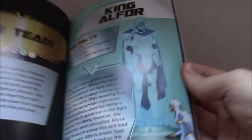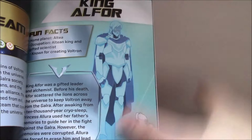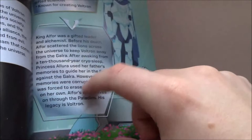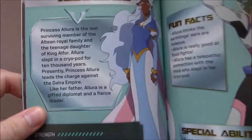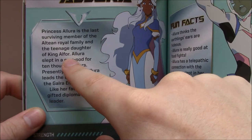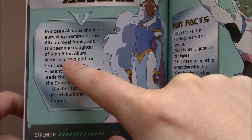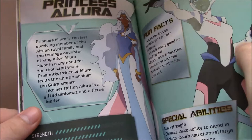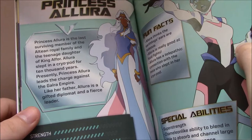Here's the team section. We get King Alfor — and this is where the book, if it had included the Season 3 stuff, would have had so much more information on King Alfor. They don't even mention that he was the original Red Paladin, even though that was basically revealed to us in Season 2 when Coran mentioned it. We get Princess Allura — they do the fact files differently for characters who aren't the paladins, but they do say here she's the teenage daughter of King Alfor. Given that they later reveal she's basically a teenager even by Altean time standards, I find it weird that they don't give her an age.